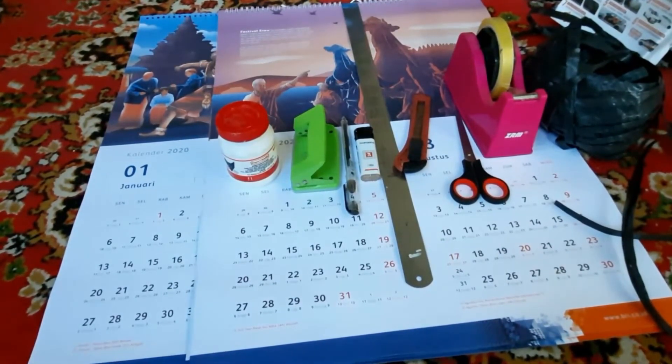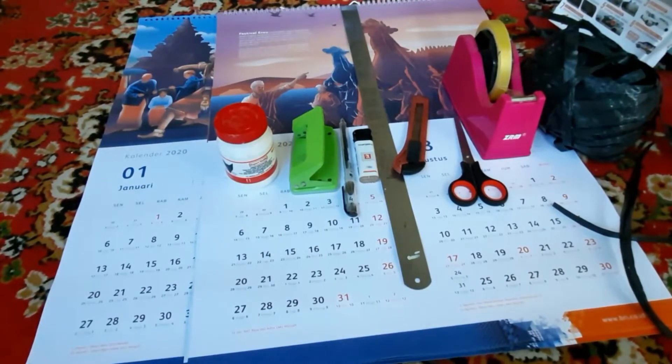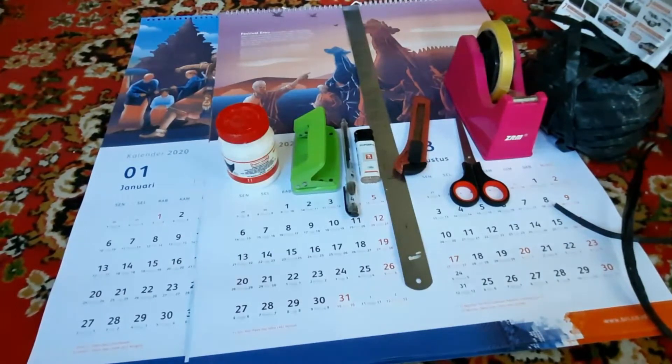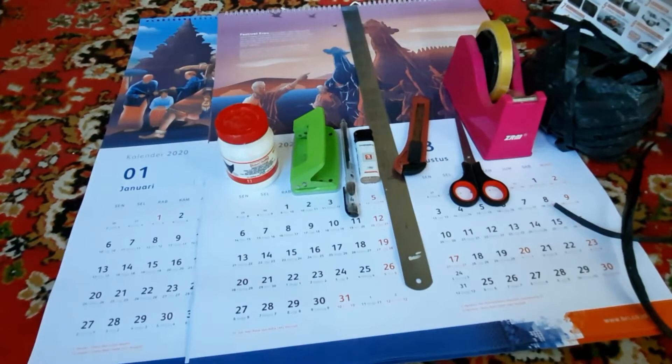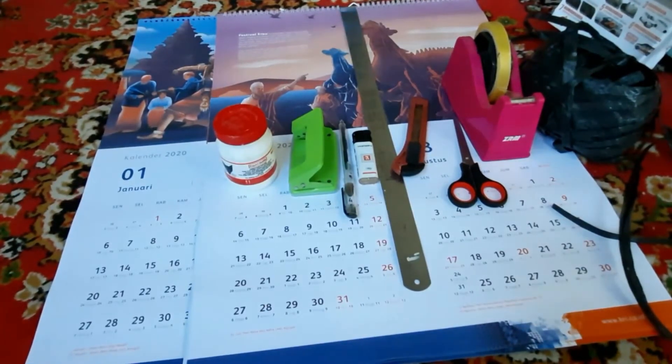Seperti kita ketahui, tahun 2020 hanya menyisakan beberapa hari lagi dan akan segera berganti dengan tahun 2021. Kalender yang berada pada dinding-dinding rumah dan perkantoran akan menjadi barang-barang bekas yang tidak berguna. Pada umumnya, kalender-kalender tersebut dibakar atau dibuang begitu saja. Daripada terbuang percuma, lebih baik kita pergunakan menjadi barang yang bermanfaat untuk membawa barang — misalnya pakaian atau barang lainnya — yang biasanya kita gunakan dengan tas kresek. Sekarang kita ganti dengan paper bag. Ikuti tutorial saya berikut ini.